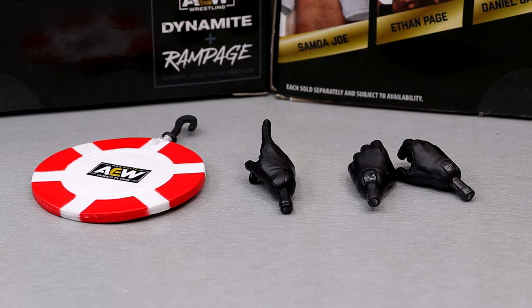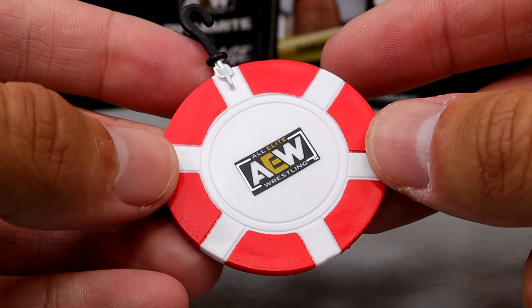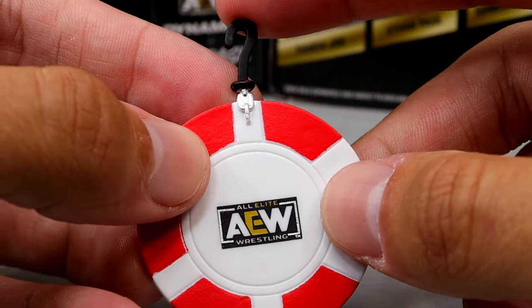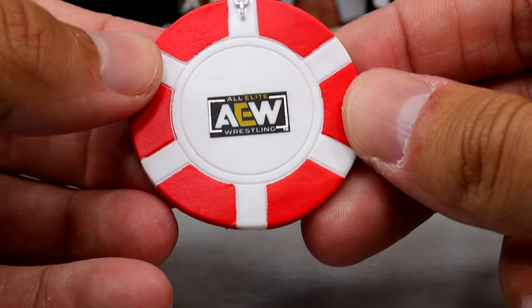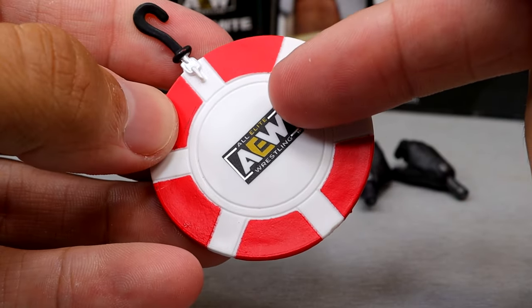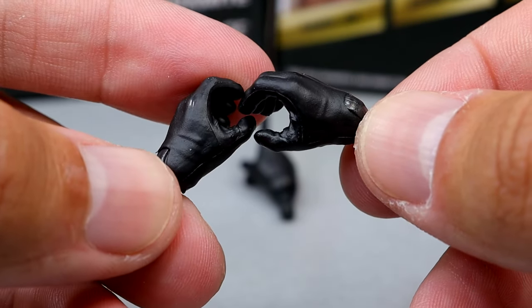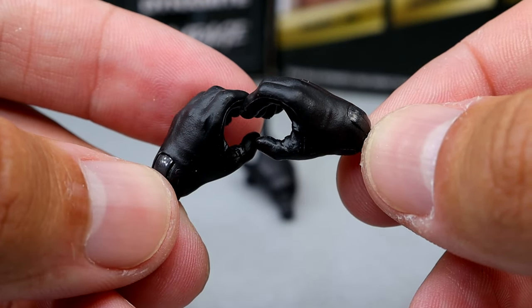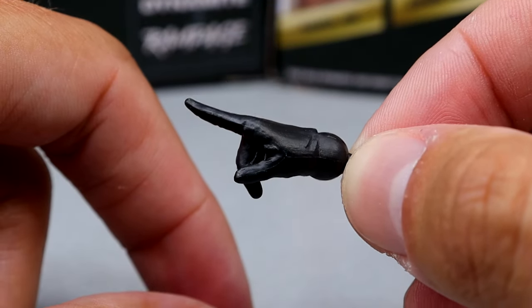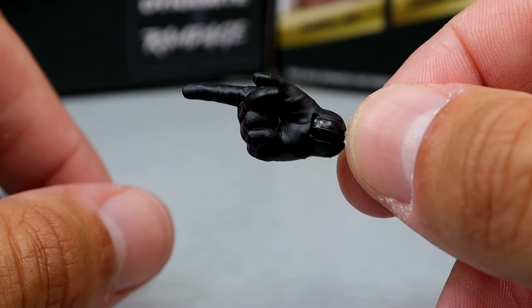Getting into the Devil's accessories: we do get the poker chip, a couple interchangeable hands, and a pointer finger. The AEW poker chip is such a badass accessory — this is very awesome, first time we're seeing this. You can hook it onto anything and have it in a ladder match setup. Maybe acetone the AEW logo off and have a special show in Vegas or something. He also comes with gloved black interchangeable grabbing hands that are actually sculpted gloves — not just regular hands painted black. And then he comes with one right gloved interchangeable hand with the pointer finger stretched out, to point at people and tell them to shut the hell up.